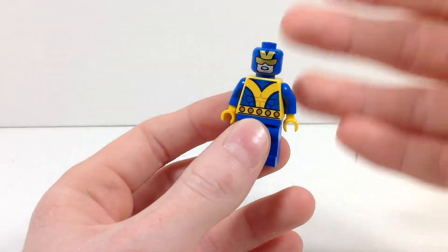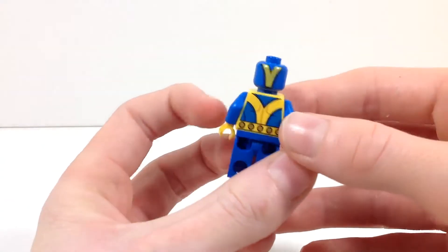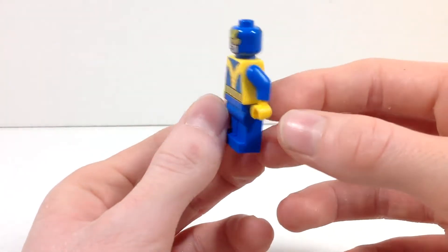Obviously this isn't Giant Man scaled to be giant — he hasn't injected the serum into himself yet, or whatever he does. But anyways, really cool figure.